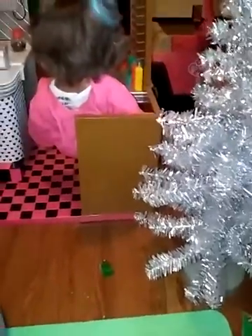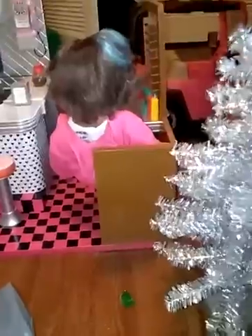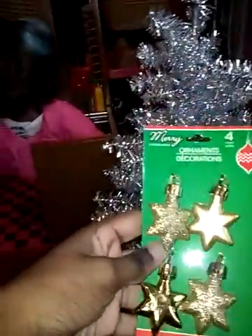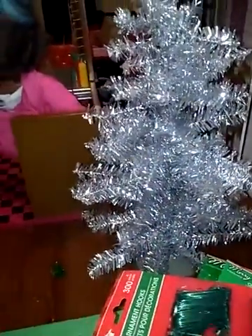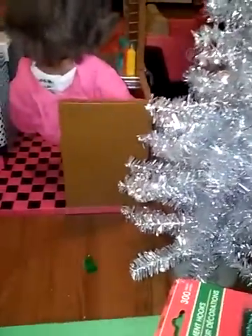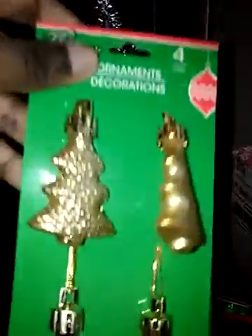Most of the stuff is probably gold. And then I got these cute little bows, which are like my favorite, I must say. And then I got these stars. And then I got these hooks to put on the tree so I can put the ornaments on — most of them already have hooks, but these don't.